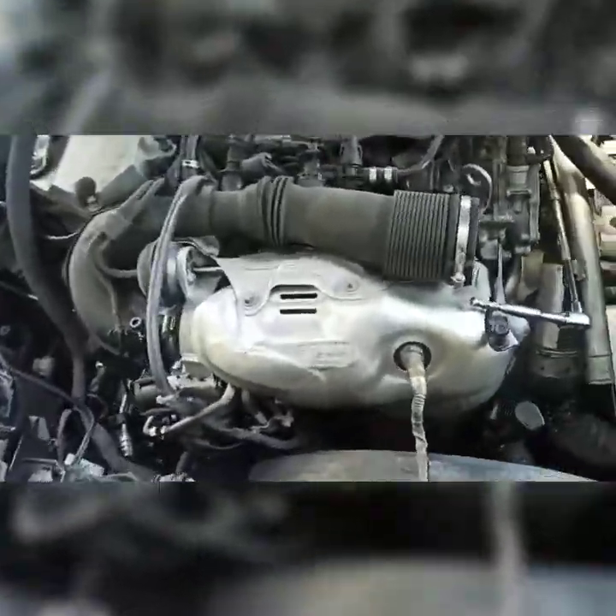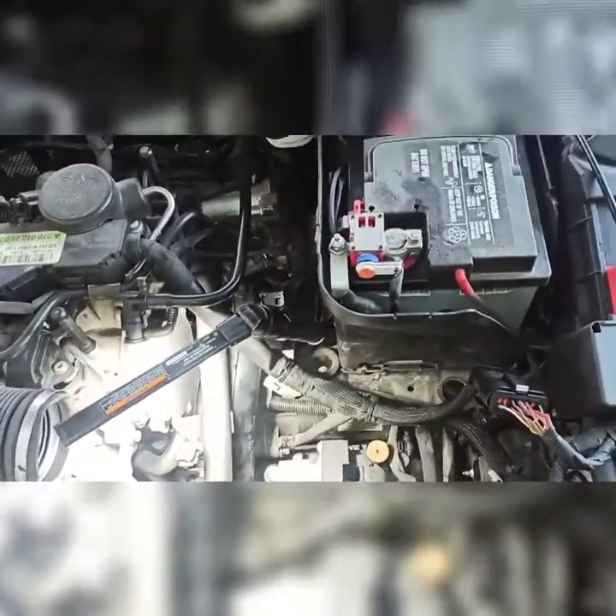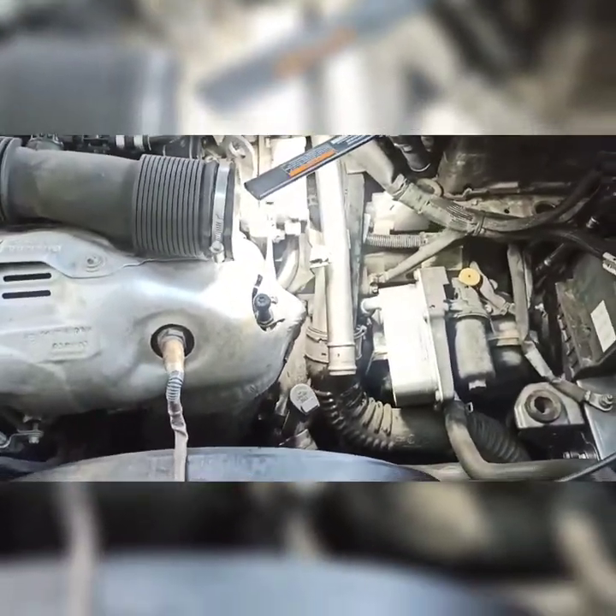That last bolt is coming out now. Make sure you have a magnet on hand because, as with German cars, there are a lot of tight clearances and you don't want to drop anything in there and give yourself a harder time. We've got all four screws out of the throttle body. Now this intake pipe has one more anchor bolt to deal with.